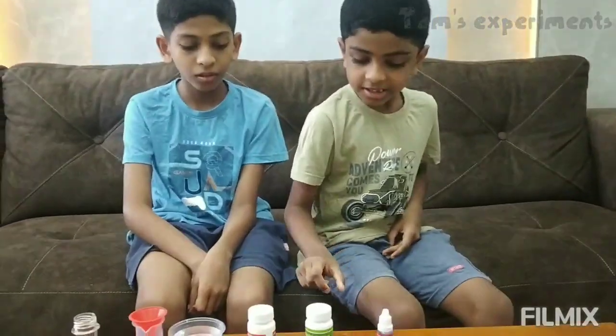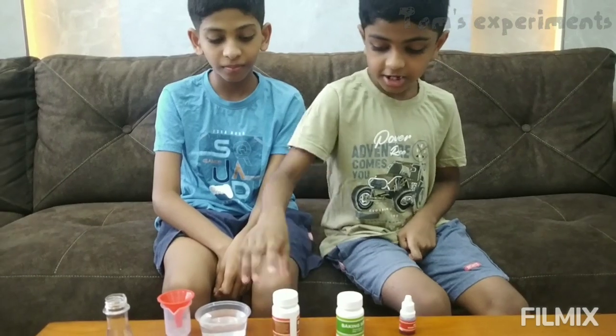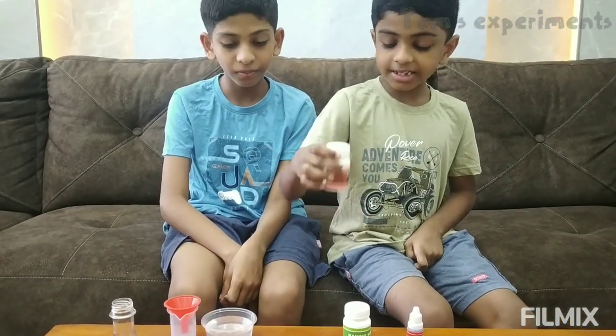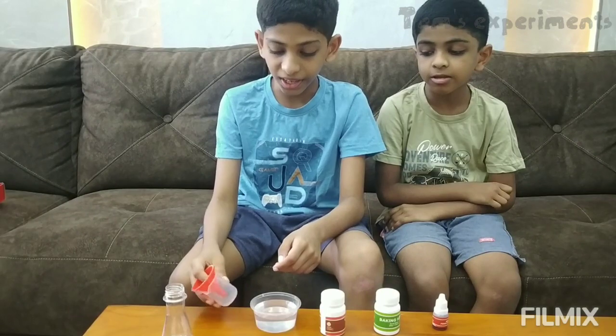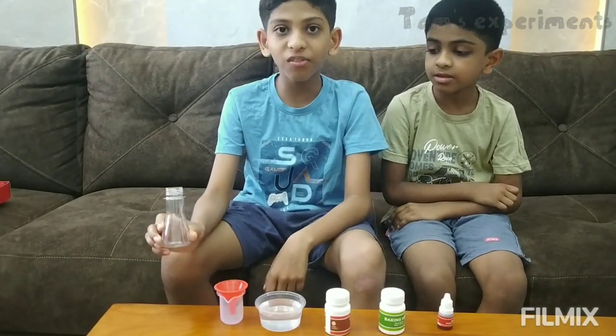We are doing a magic volcano experiment. We need red food coloring. Second, we need baking soda. Third, we need citric acid. Then we need water, one measuring cup, and a conical flask.